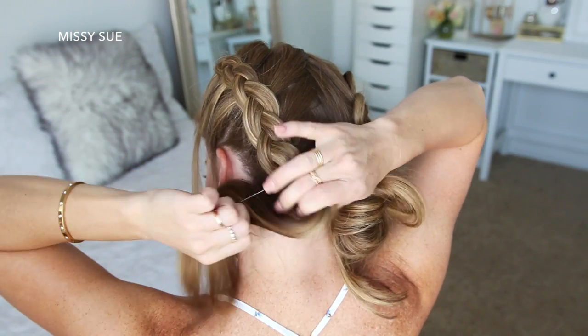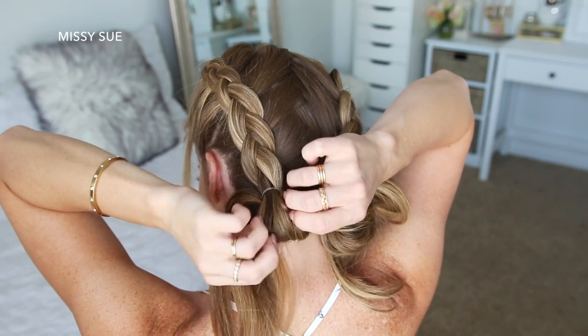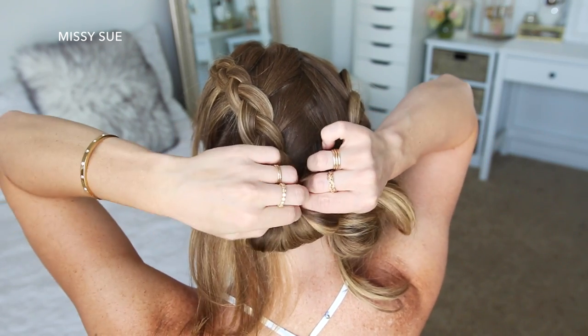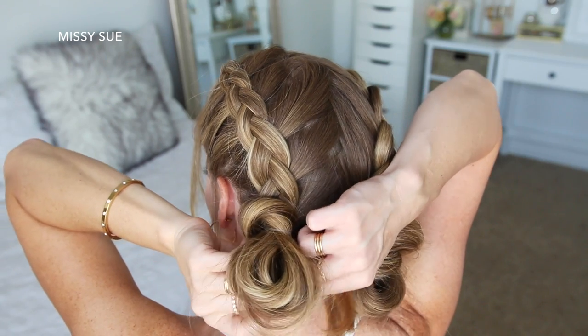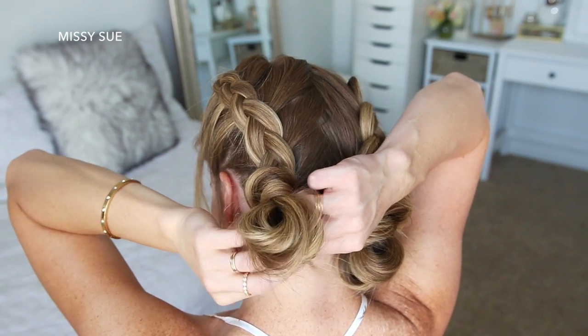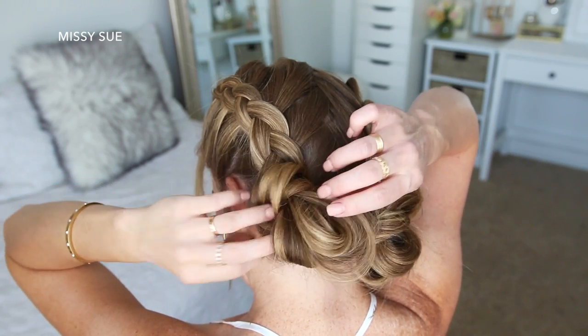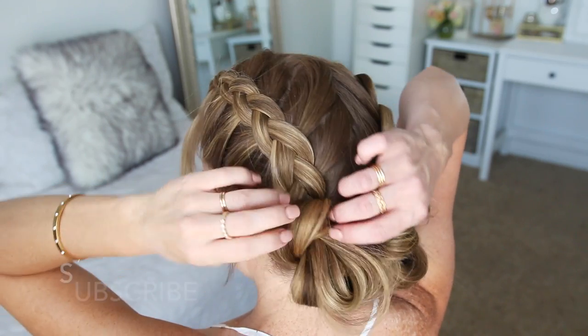Once the braid reaches the nape of my neck, I'm going to tie the ends into another little bun. I'm taking another elastic band and wrapping it over the hair at the bottom of the braid, but on the last wrap of the elastic I'm only going to pull the hair partway through to create a little loop. Then I'm going to take the rest of the hair, wrap it around the elastic band, and tuck the ends in underneath the bun. Then I can go back over the braid and pull on the edges to make it look wider and more full.